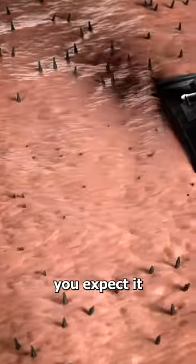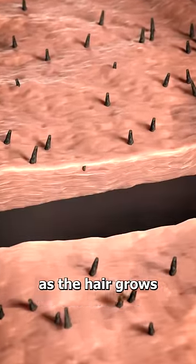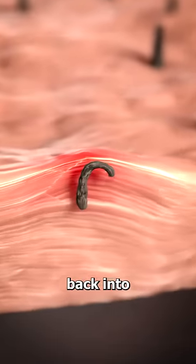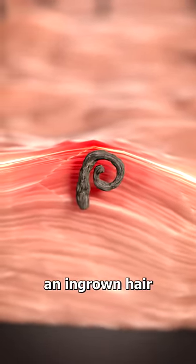When you shave a hair, you expect it to grow back normally. But occasionally, as the hair grows, it will actually curl back into the skin. This leads to what's known as an ingrown hair.